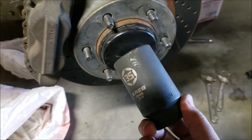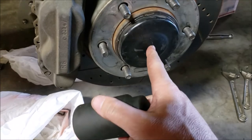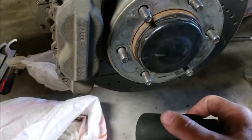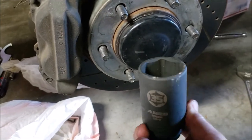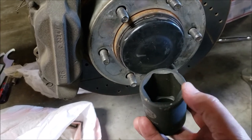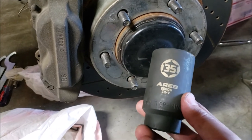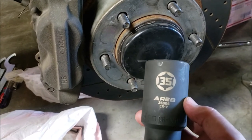Another tip: you need a 35 millimeter impact deep-well socket for the axle nut. We've already put the dust boot back on. A 36 millimeter will work in a pinch, but you're taking a chance on booging up the nut, so 35 fits exactly.